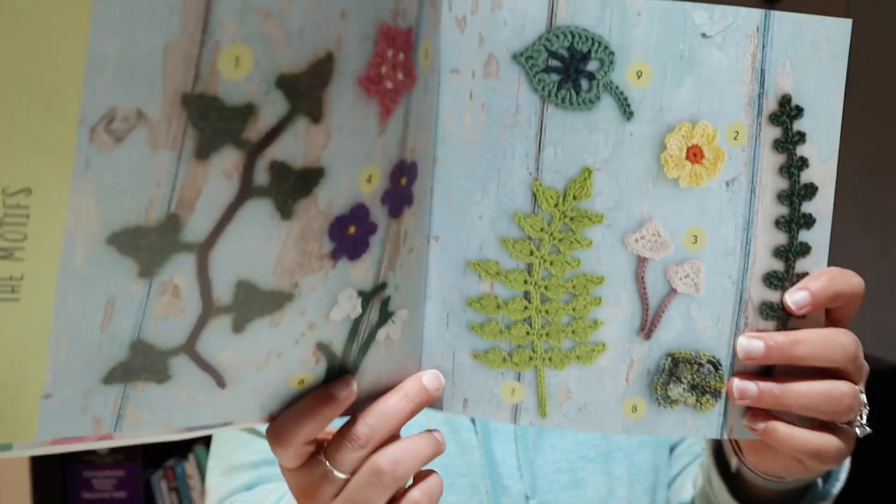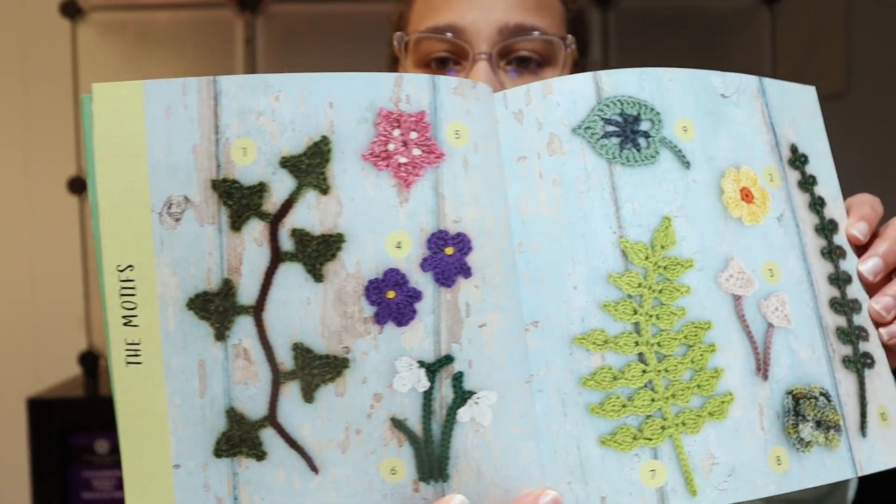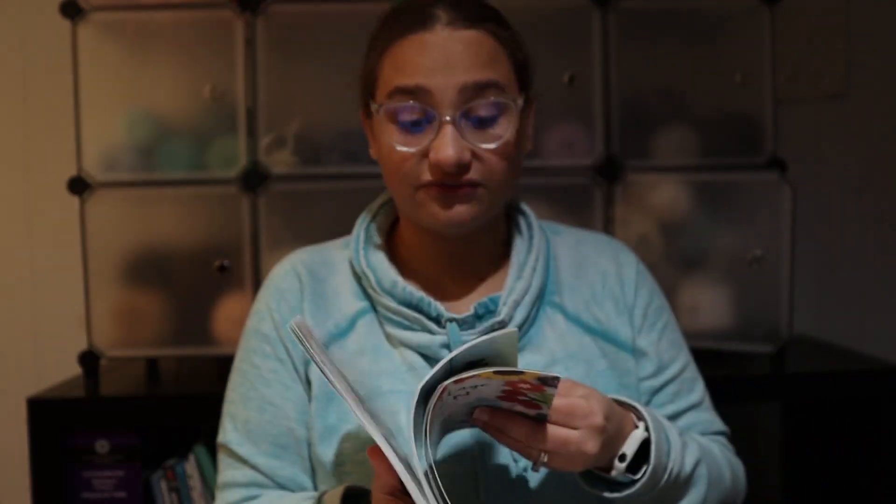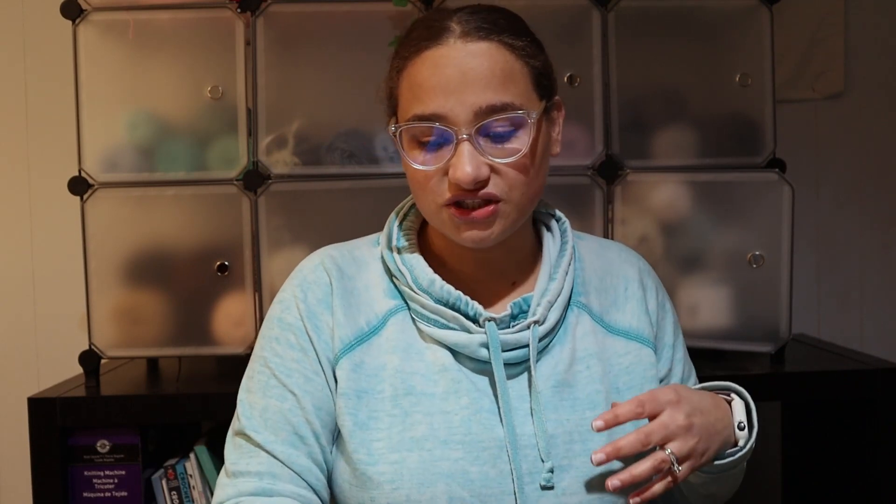Some cons I found: the book gives you pictures of the different things you can make but it doesn't give you a name — it just gives you a number, like number nine, and then you go to the pattern and find number nine. I just feel it would have been nicer to have names, like 'oh, that's the snowdrop, I really want to make that.' Some flowers are a little bit more ambiguous in their appearance, so it would be better if we could have names next to each of the flowers to refer to. That was a mild, very small, picky con of mine.